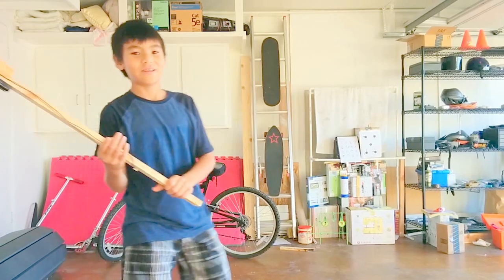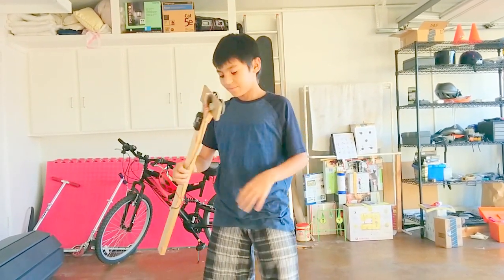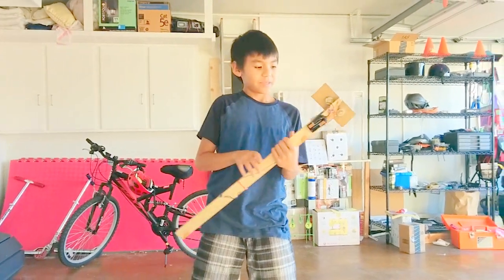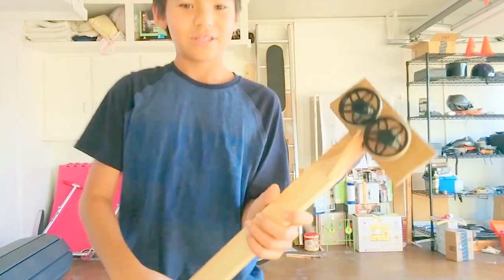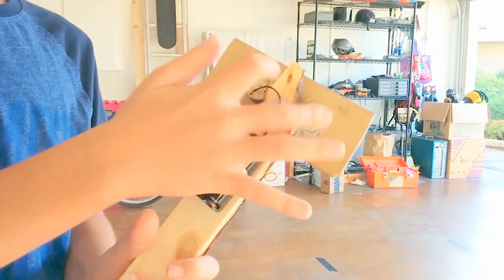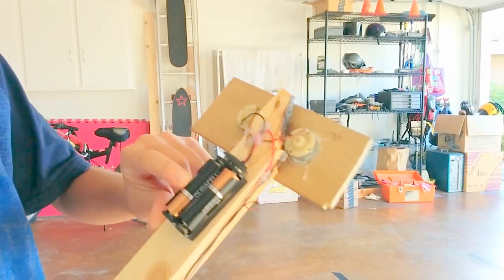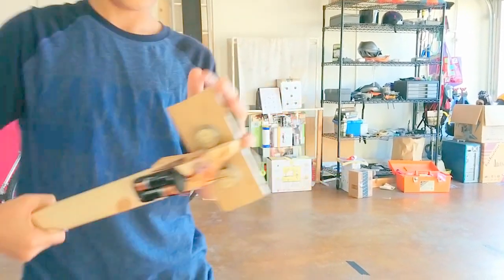Here I have a gun that me and my brother made. You see these two little wheels here? It's powered by two motors in the back. Here are two batteries that power the motors, which spin the wheels.